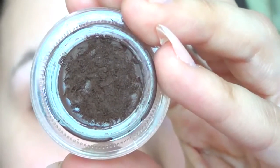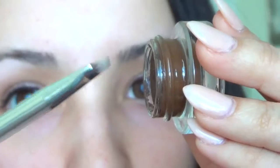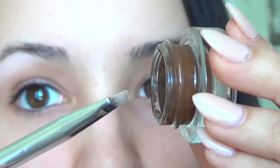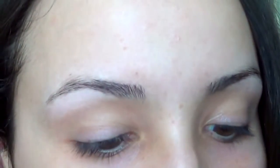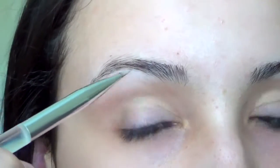I'm going to take the Dip Down Fluid Line from MAC — you can see there are little holes everywhere. What I do is I dip it in the product; I don't swipe. If you swipe you're going to get super, super pigmentation and it's going to be way too much, so I just dip it in the product. I start at the end of my brow because that's where I want the most product, and then I move forward.